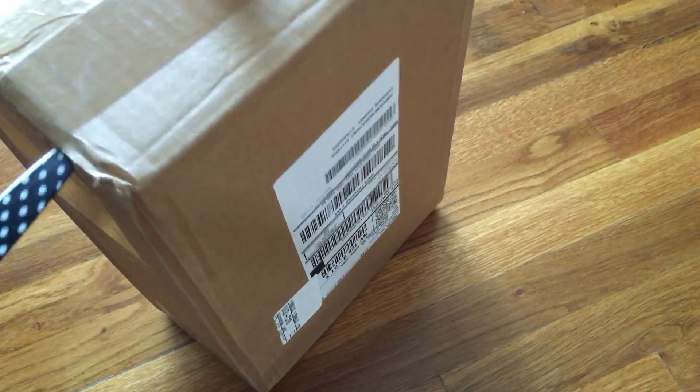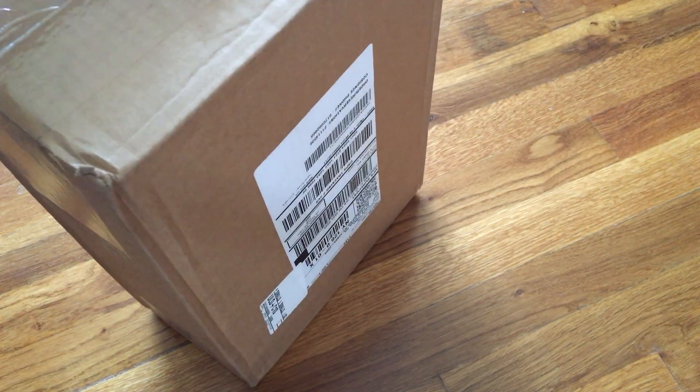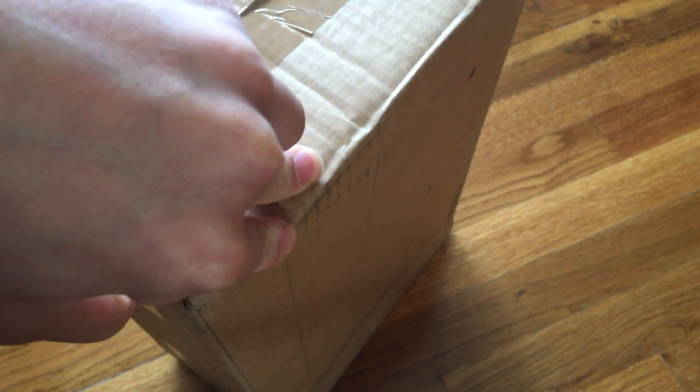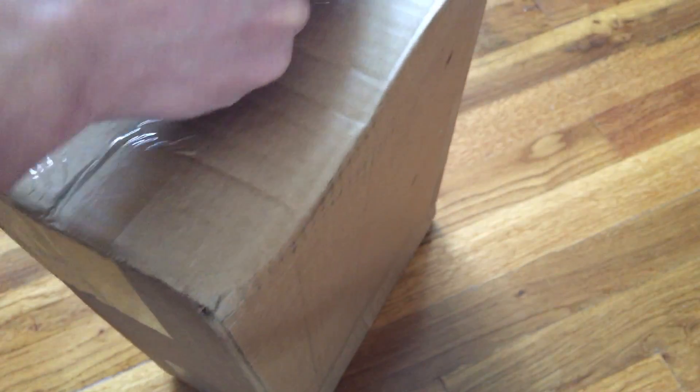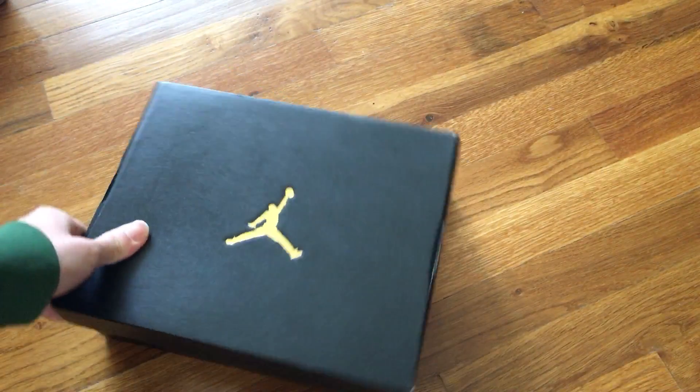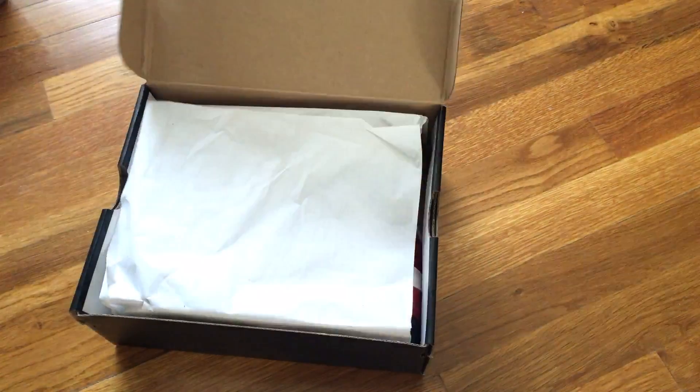Let's pick this one out. You know what it is. Ta-da! This is like the smallest box ever. This is a little baby size, okay?